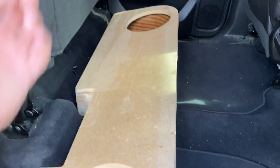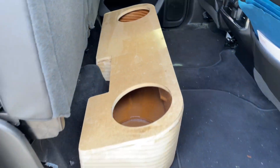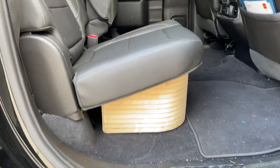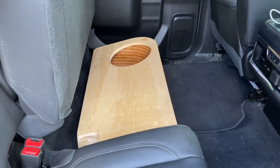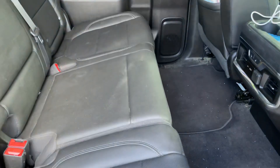This one's for two Rockford P3 10-inch subs. It's nice and rounded and fits right under there. You can buy these on our website at store.audiodesigncg.com. This is for the 2019 and up Silverados and GMC Sierras.